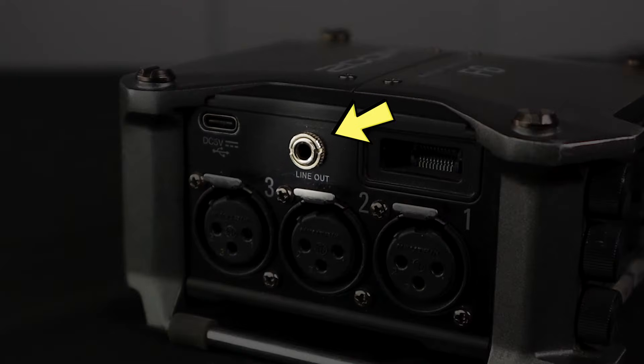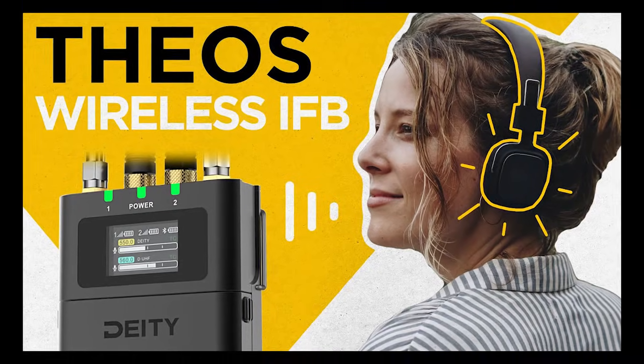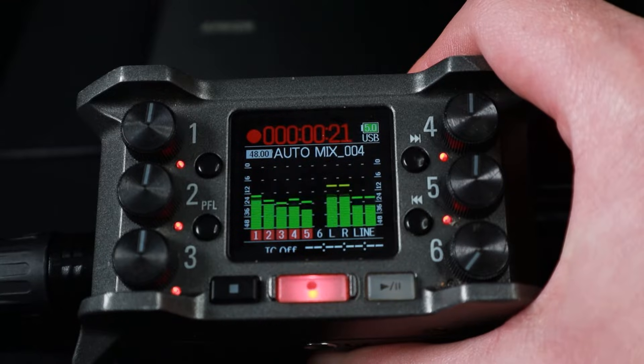You also have a stereo output jack for sending your audio feed to your camera, or you can send it to another person using an IFB system. We have our headphone jack for monitoring the audio, which is highly important if you want to make sure the audio sounds good. It's not enough to just look at the audio levels — you want to listen to it as well.